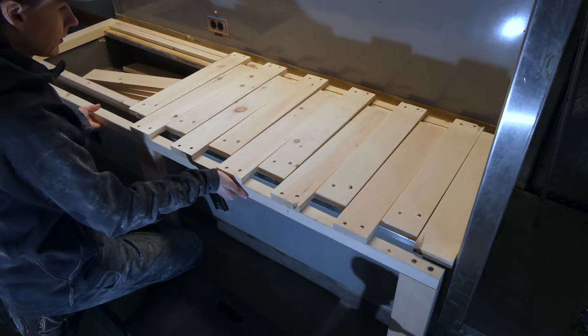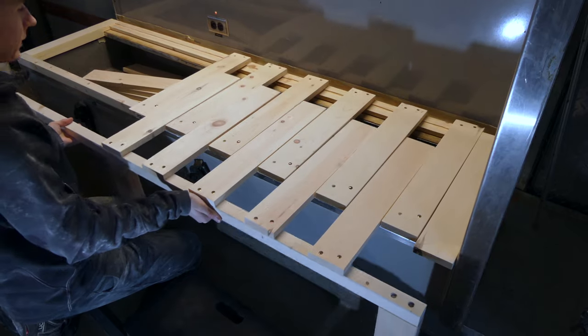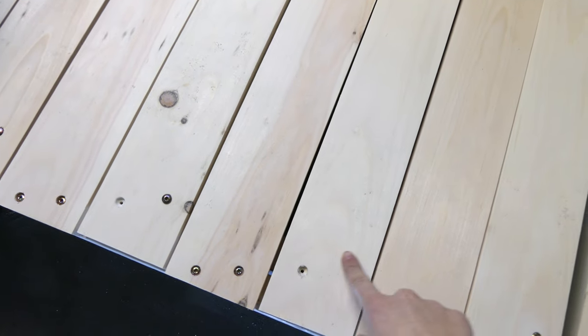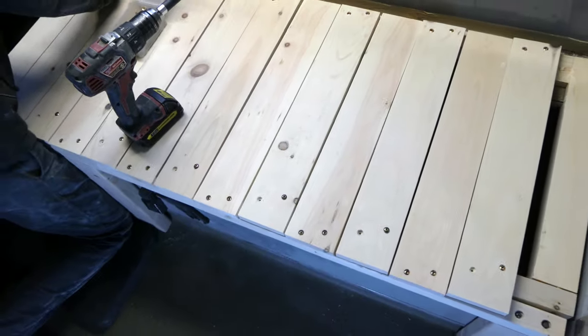Before you get too far, test the slats to make sure everything is square and will glide smoothly without a snag. What's really satisfying is these are all in line - and that is why you use chalk lines and equal measurements. My OCD friends, I told you it's worth it.